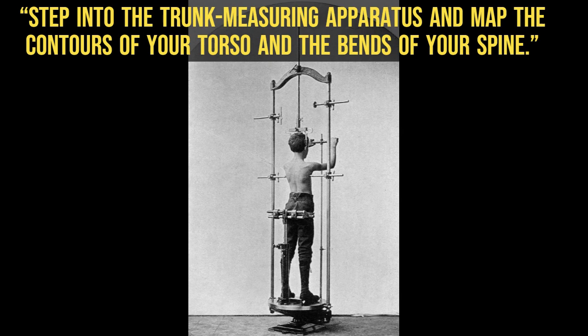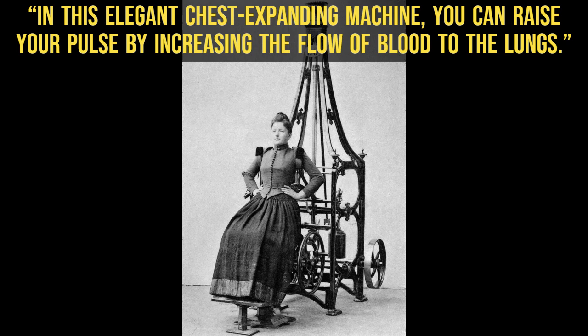In this elegant chest-expanding machine, you can raise your pulse by increasing the flow of blood to the lungs.